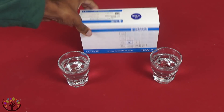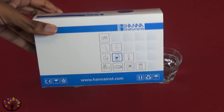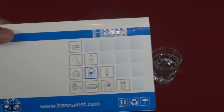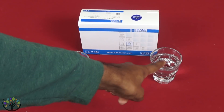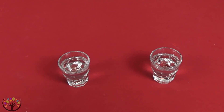This is a Hanna fluoride handheld fluoride tester and it was about $50 — not super expensive. Now on this side we've got the tap water and on this side we have the sun energized water. So we're going to go ahead and open this thing up, look at the instructions, and start testing.